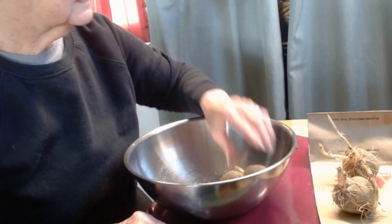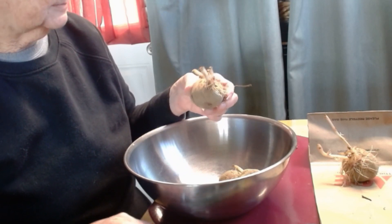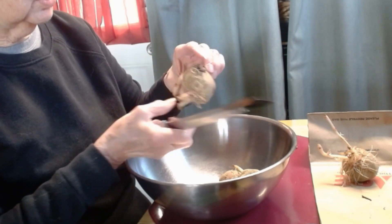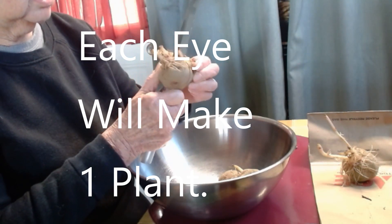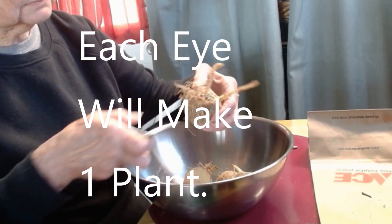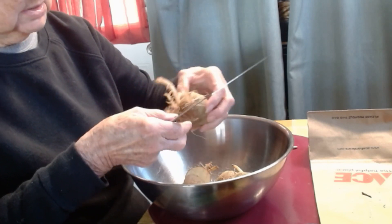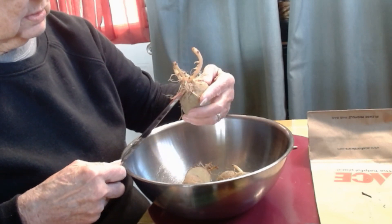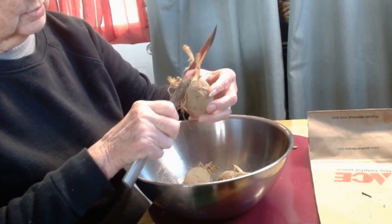With this one, these are larger potatoes, so I'm going to cut this one in half in between the two major eye areas. This one I'm going to split as well — it's also rather large, so I'm going to cut this one in half.